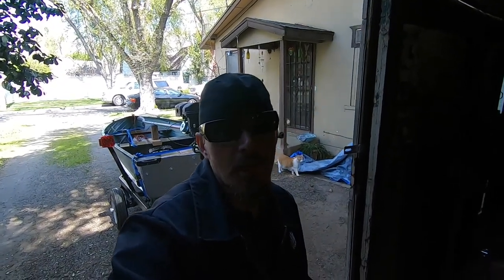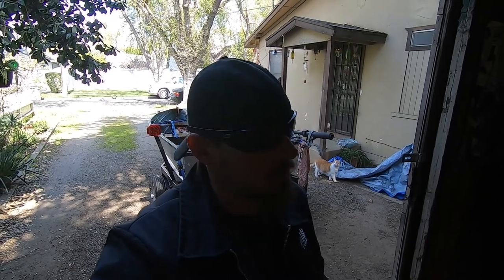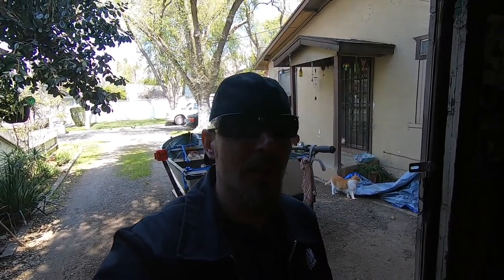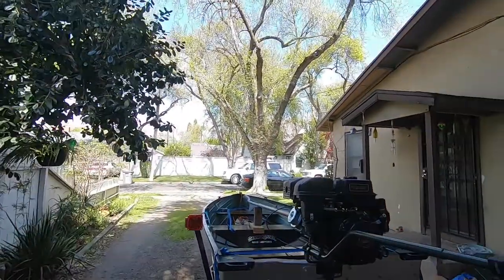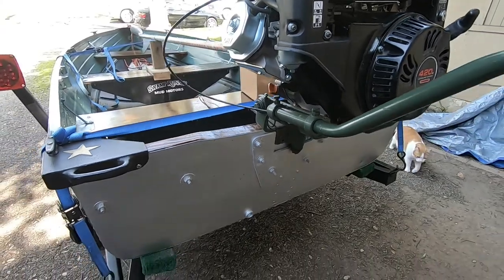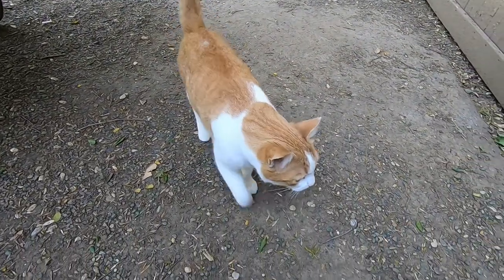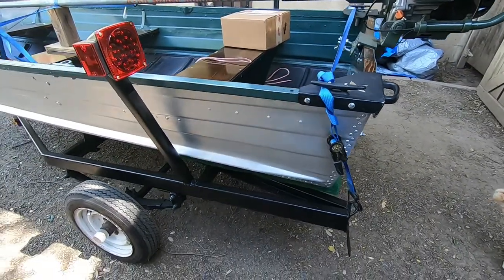What is up guys, welcome back to the channel. Today we're going to be taking a look at my old 12-foot aluminum boat. I got some parts from GoPowerSports.com and we're going to throw them on the old Predator here. So let me give you a quick walk around and we'll get started. We got this Predator 420cc 13 horse.